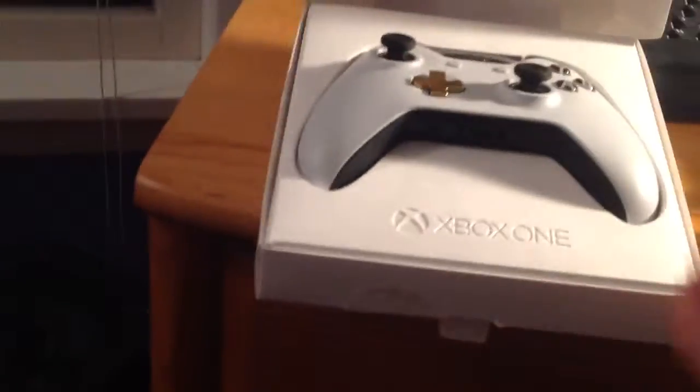Oh okay, that's unexpected. So we got this little — I don't even know what this is. There's nothing in there, so that's cool. It's brand new. Here's the controller.